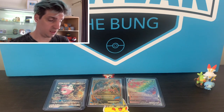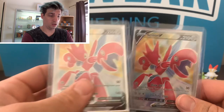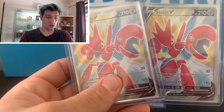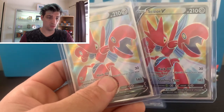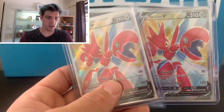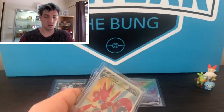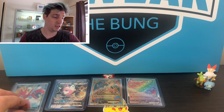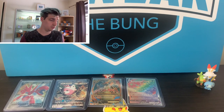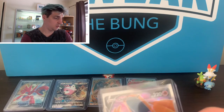Yeah, I'd be shocked if it got a 10, I'll say that. Now here are the two other Scissors I was talking about - them Full Arts. I just really like Scissors, I think they're fantastic full art cards. They're a chance of getting graded, probably not the first round that I send off, just from cost reasons. But yeah, eventually.